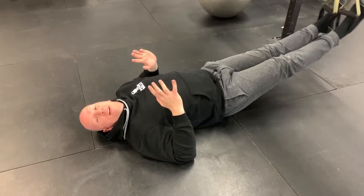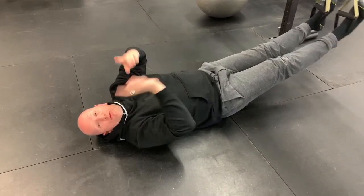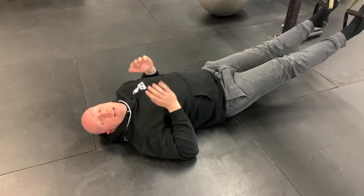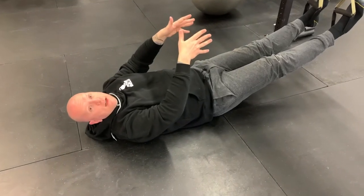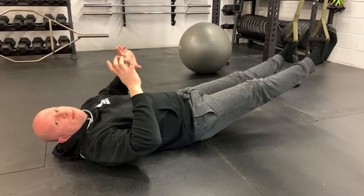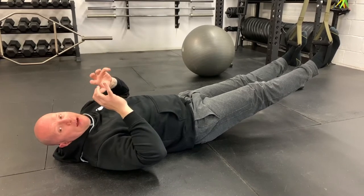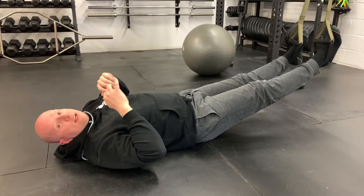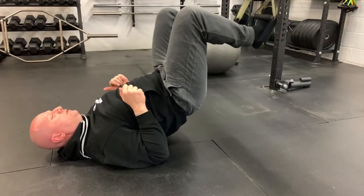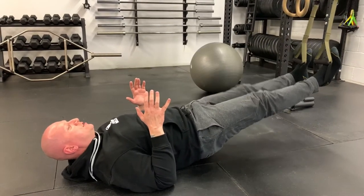For hamstring curls, we're looking to do 15 reps using a TRX, rings, Swiss ball, or socks on a slippery floor. Using the TRX here — rings will work the same, though they may dig into the Achilles, so pad them out if needed. Bridge the hips up, pull the heels into the bum, curl the hamstring, and straighten back out.